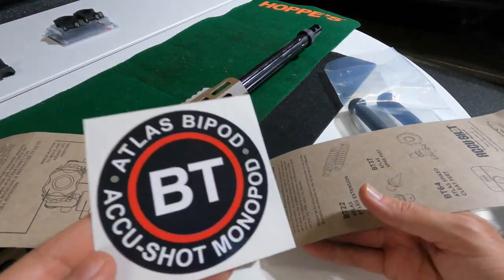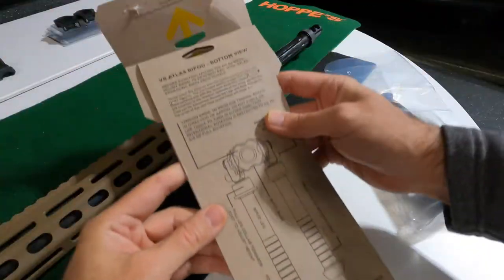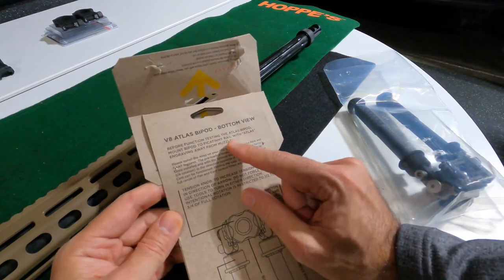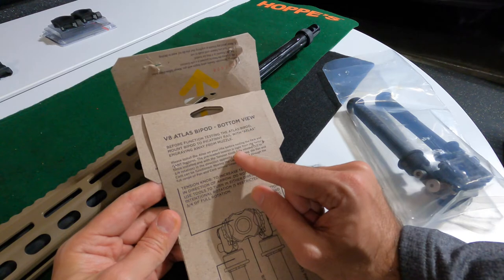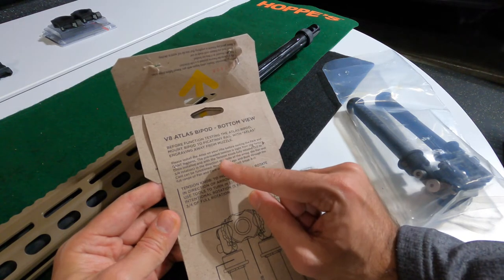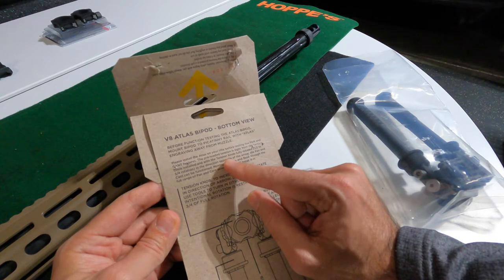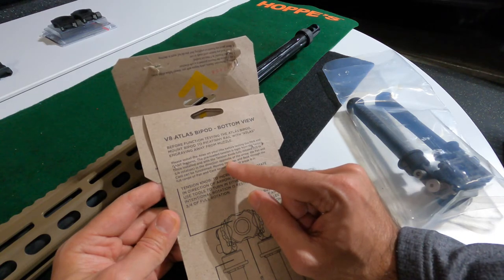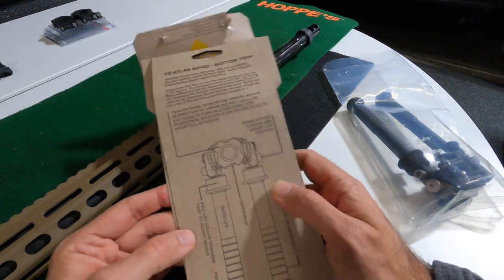The package comes with a nice sticker and some instructions. It says before function testing, mount to Picatinny with Atlas engraving away from the muzzle. Please install on your rifle before testing pan and cant features. Preloaded tension is tight from the factory — you can increase or decrease the tension as needed.